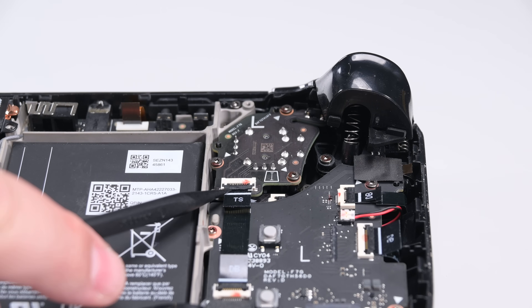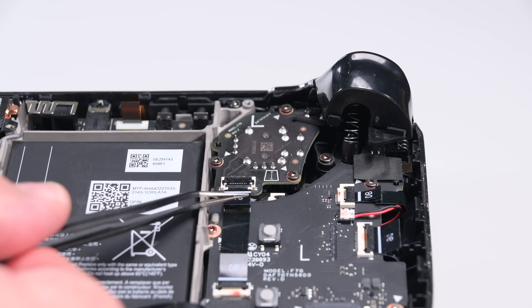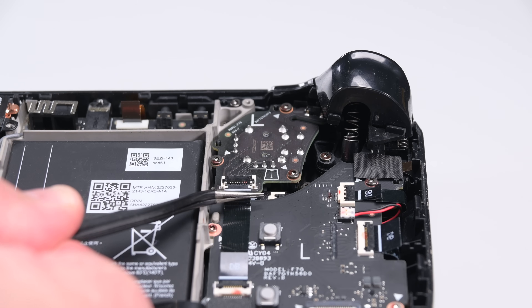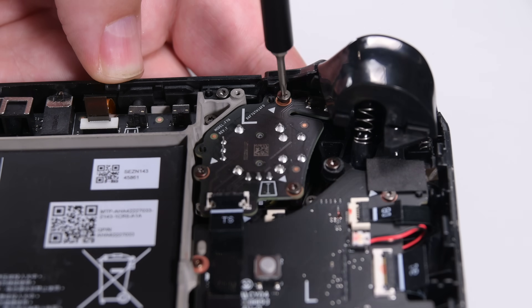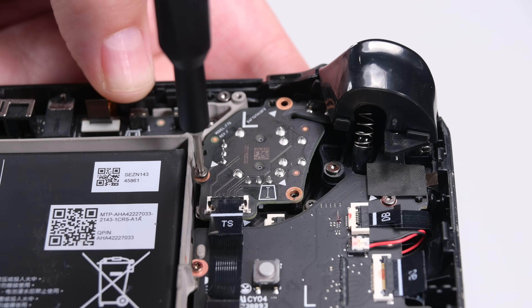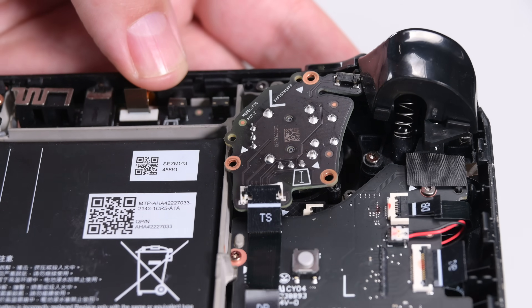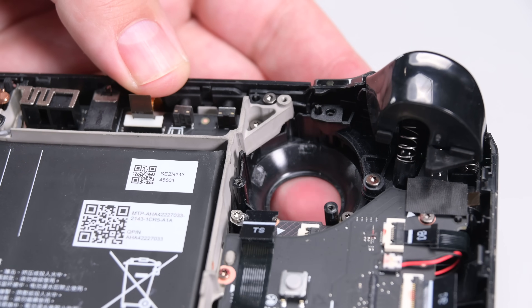Use the point of a spudger to flip up the small locking flap on the left thumbstick ZIF connector. Then use tweezers or your fingers to grip the cable's pull tab and slide the connector straight out of its socket. Next, use your T6 Torx driver to remove the three screws securing the left thumbstick. You can now remove the thumbstick by gripping the edges of the thumbstick board and rotating it counterclockwise to clear the trigger.